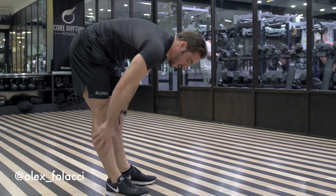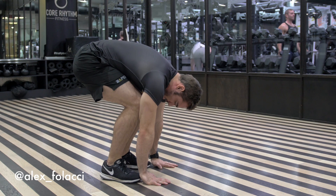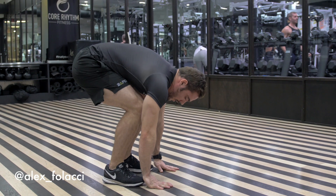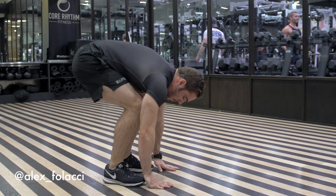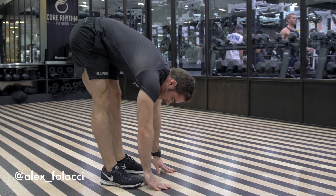Every day if you do it, you will improve a little bit. You can also start by putting your hands on the floor and then reach the full extension of your legs. So you push up — and that's a dynamic stretch.